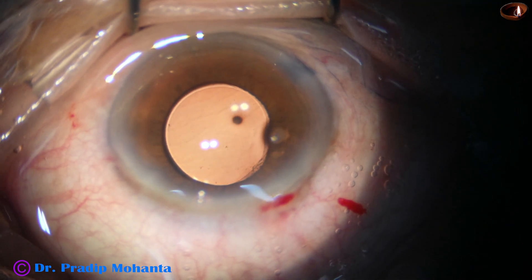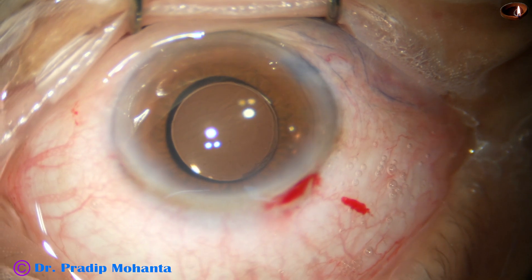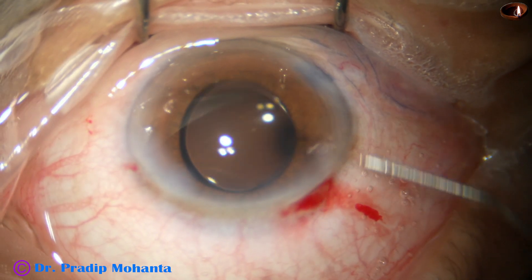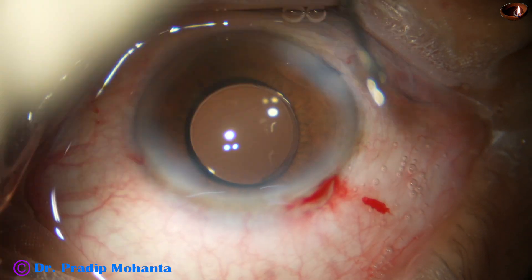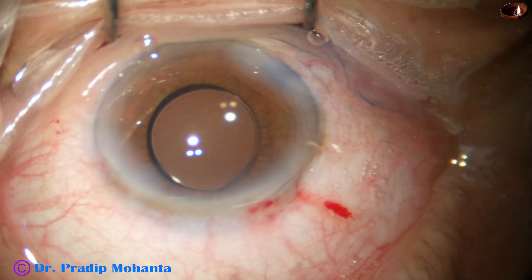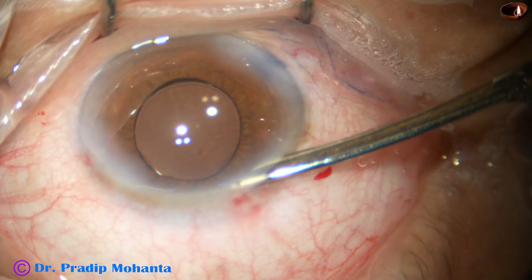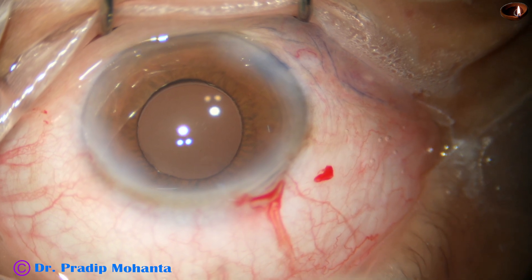And now this is a bit of moxifloxacin, then the side ports are closed by stromal hydration. We should inject fluid on the scleral side of the side port, not the corneal side — just as a precaution not to cause Descemet's membrane detachment. And now this is the final lavage of the anterior chamber. The anterior chamber is formed nicely, integrity of all the wounds are checked, and the case is concluded.